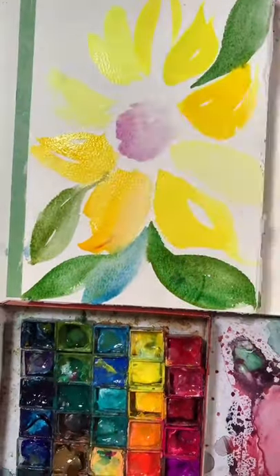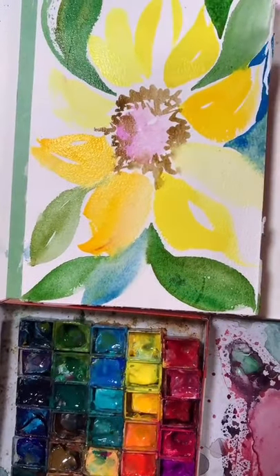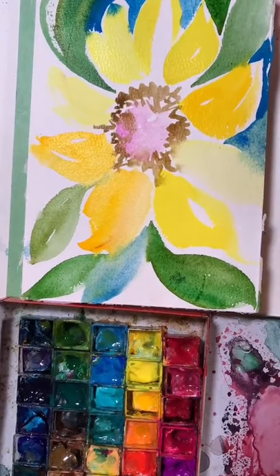Switch up your colors as you go — a variety of yellows, oranges, and greens if you're doing those leaves. Remember, when everything's wet, that's an opportunity. Add more color, add more layers.